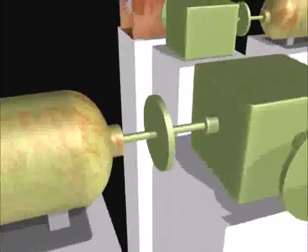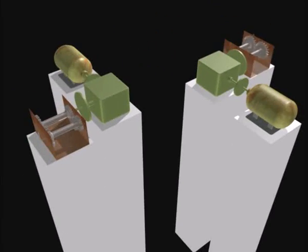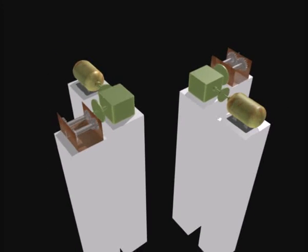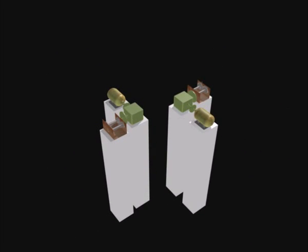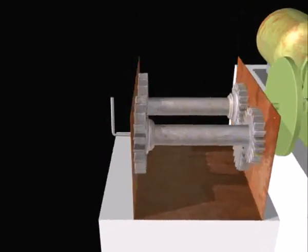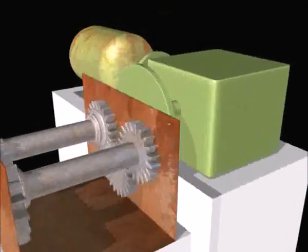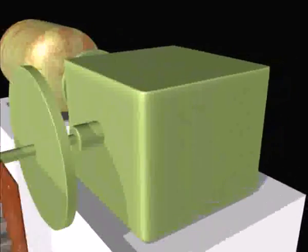The flywheel is then connected to an alternator that produces electricity. The mechanical conversion of the energy is far more efficient as compared to other devices that convert using pneumatic, hydraulic or other means. No foundations are required and dropping of anchors will do.